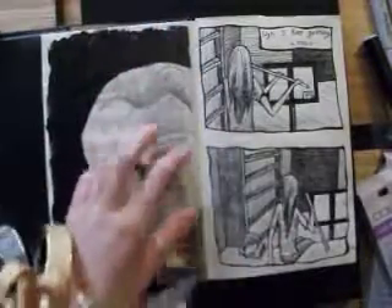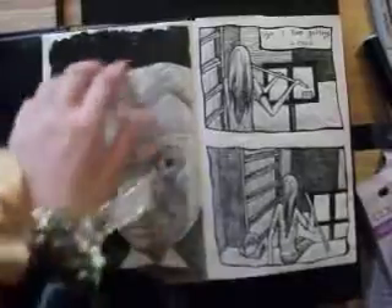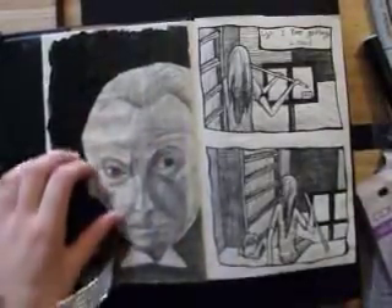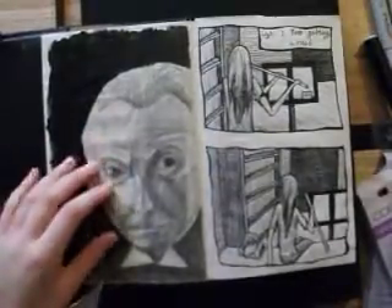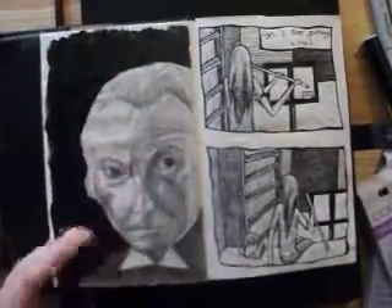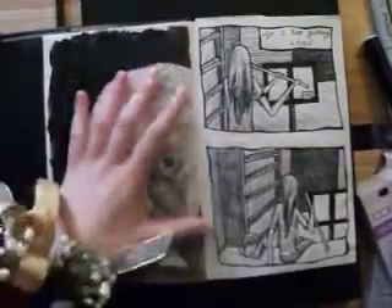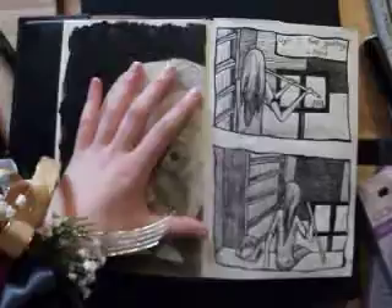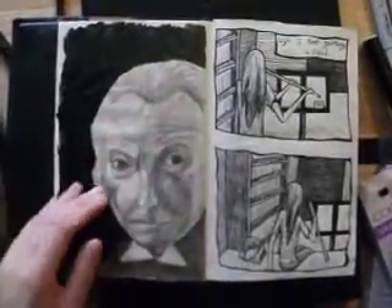This here is the First Doctor from Doctor Who. I did that in pencil and then I painted the background black — I just have this black paint that I use. And then I taped over that too. I feel like if I had gone back over and done pen instead of pencil it would have looked better, and I have an example of that much later in the book. But that's what I did this time — you live, you learn.